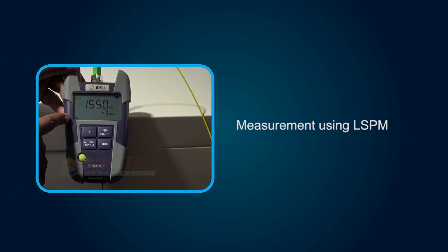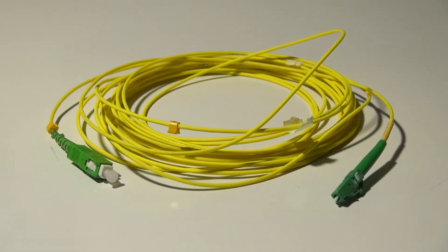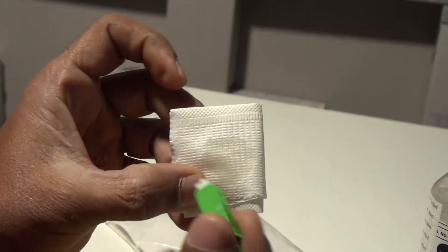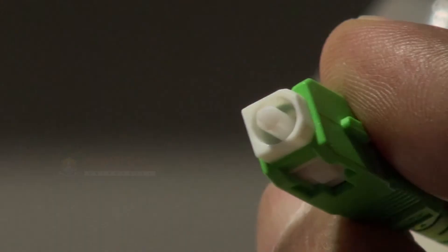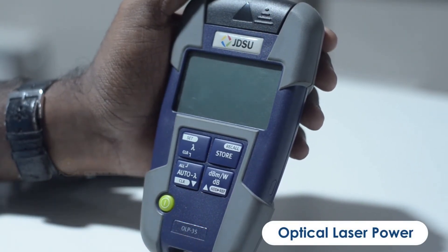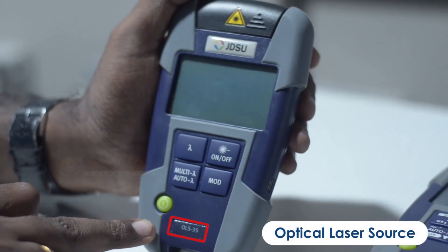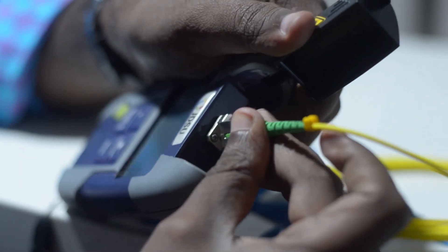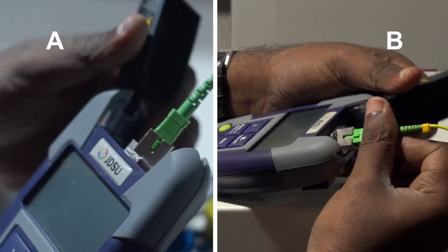Now let's see how loss is measured using L.S.P.M. First, clean the connector with an IPA solution. This is power meter OLP 35 — OLP refers to Optical Laser Power. This is OLS 35 laser source — OLS refers to Optical Laser Source. In this example, the OLP 35 is connected to a fiber endpoint at location A, and at the other end of the fiber, which is at location B, the OLS 35 laser source is connected.